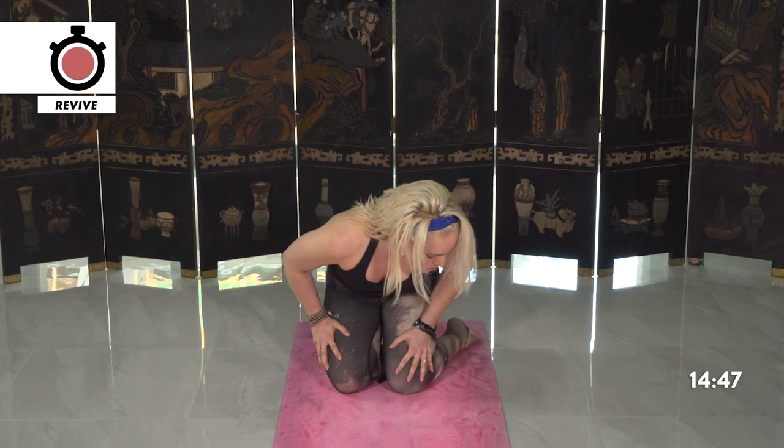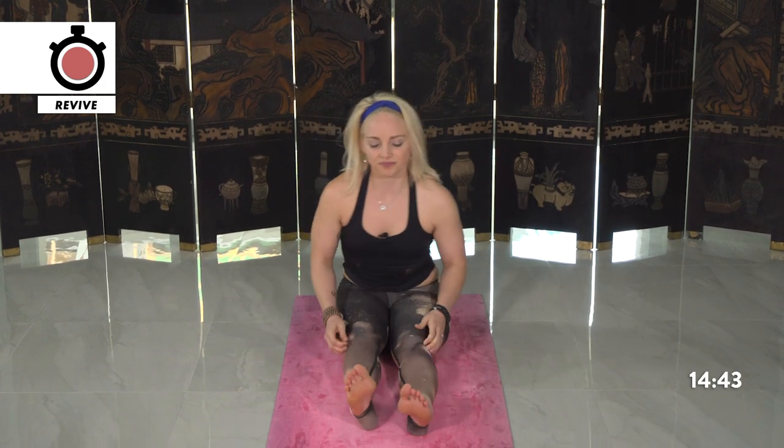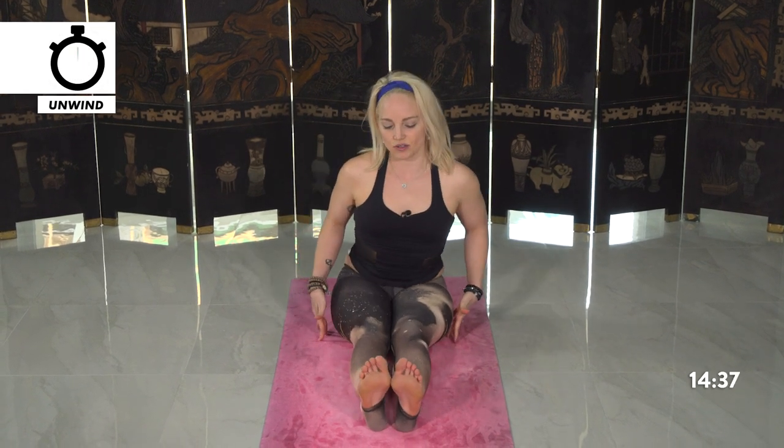Taking one last breath — inhale in through the nose. Exhale, sigh through the mouth. Opening the eyes and slowly moving to your seated forward fold, getting a hamstring stretch in. Just moving a little bit side to side to re-stabilize into your mat.